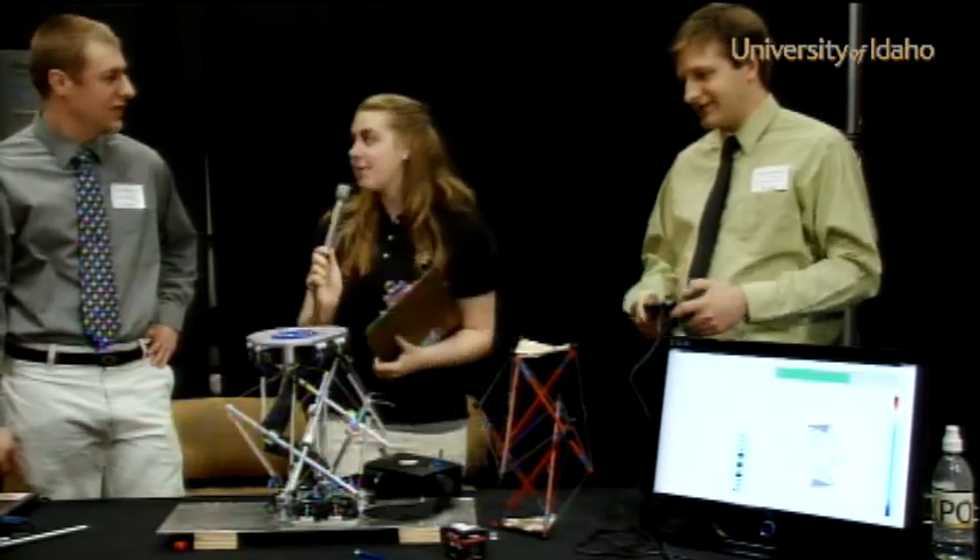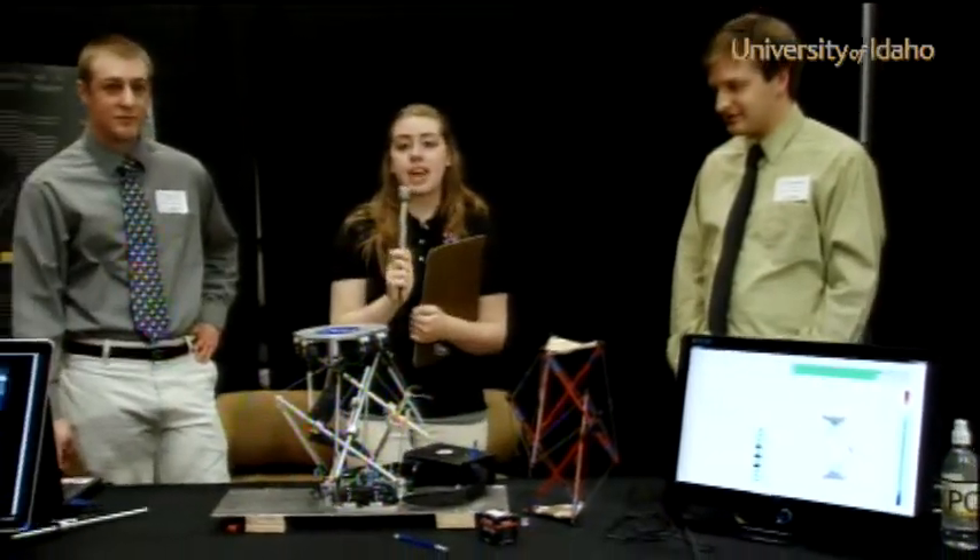Well, thank you guys very much — very cool project. Again, I'm Nadine Marassi at the University of Idaho 18th Annual Engineering Expo. Thanks for joining us and we hope you've enjoyed all these projects.